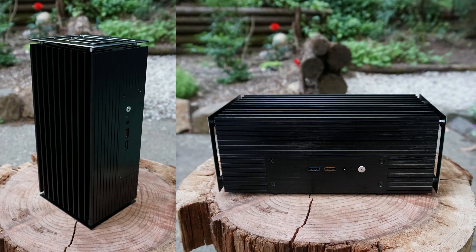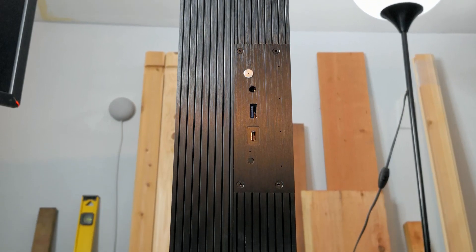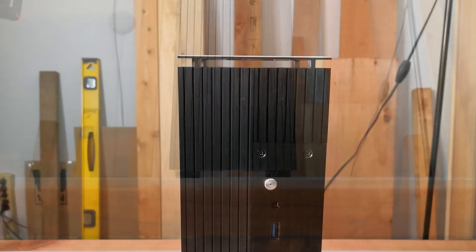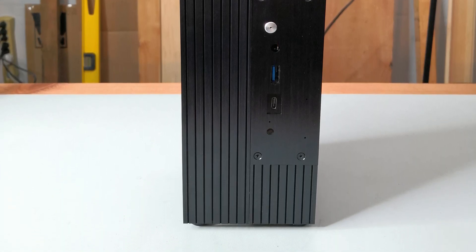A couple years ago I tested the original Akasa Tauren fanless case for Intel's 8th generation NUC. The Tauren FX is the second iteration of the Tauren case, for Intel's 10th generation NUC. The first Tauren case was a far superior CPU cooler than the tiny heatsink and fan included in the stock NUC case. At 30 watts, the Tauren case brought stress temperatures from 82 degrees Celsius with the stock case, down to 60 degrees with the Tauren case.